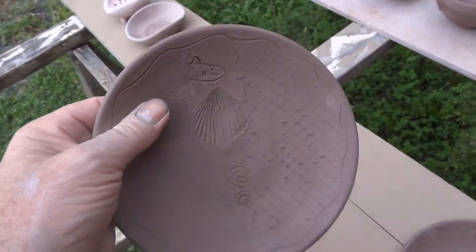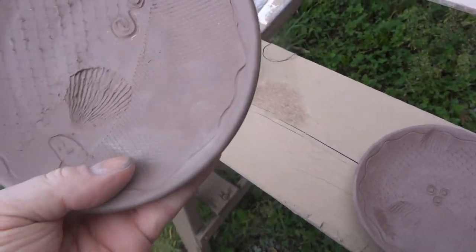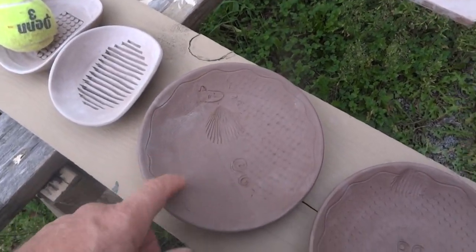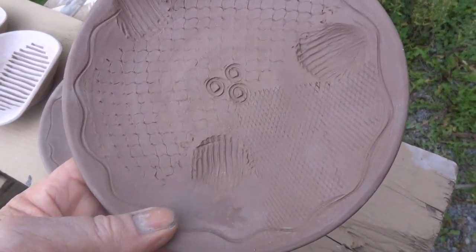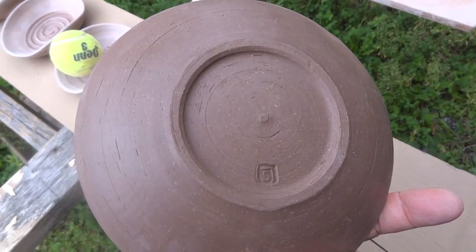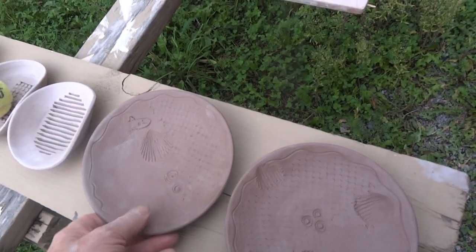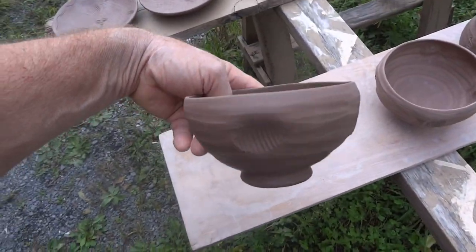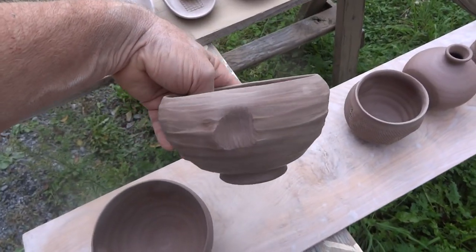I've also done some plates here — just playing around, a bit experimental. Slightly, some fishing nets — it's a sort of scene: the shell, the nets, the snails, the fish again. Trimmed — not with a pedestal foot, just with a recessed foot only on the inside.